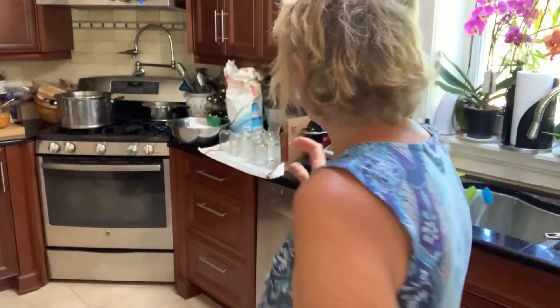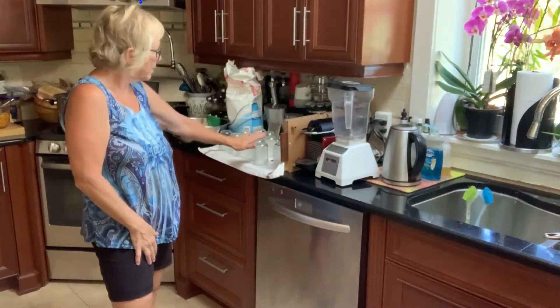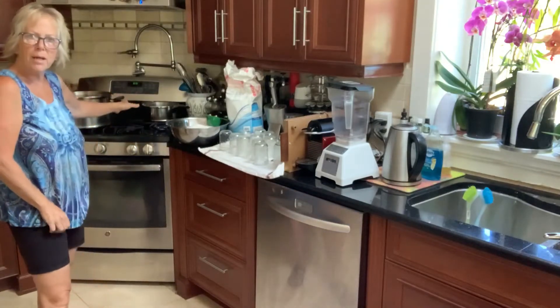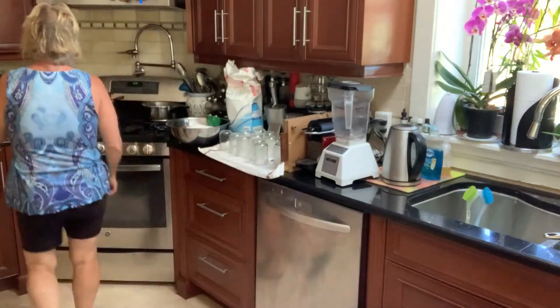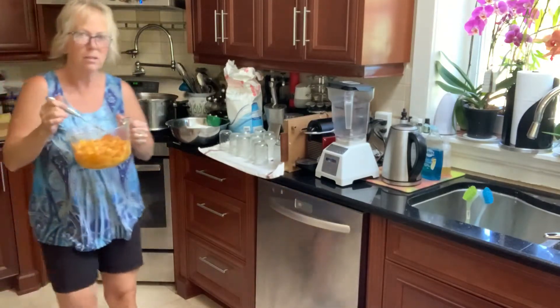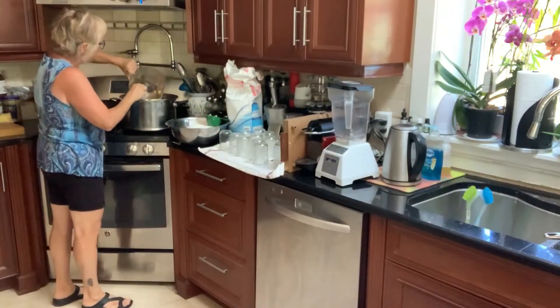Hi everyone, I'm back. I have washed my jars with soap and water and sterilized them, and I put them upside down on a clean towel. I'm in the middle of boiling my rings and sealers for 10 minutes. I finished chopping all of my peaches — sort of looks like that — and I'm just going to pour it all into the pot.